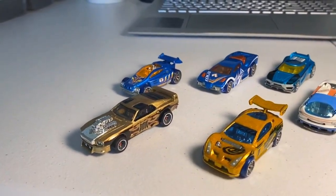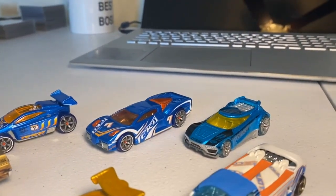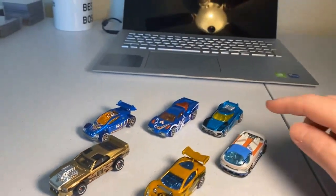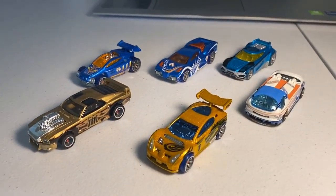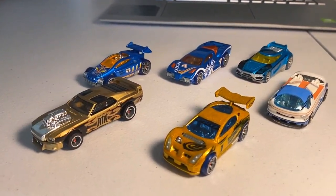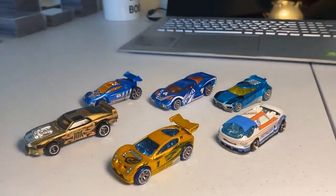That wraps it up for this batch of customs from Randy. We have: the movie accurate Riveted with 3D printed front bumper, the candy paint Synchro, the Teku Diora 2 with new decals and Carlomo ball bearing wheels, a candy paint Spectite, a candy paint Reverb with new decals, and a candy paint Chicane with 3D printed wheels. This is an absolutely elite batch. If I had to choose a favorite, it would probably be either the Riveted with the front bumper or the candy paint Chicane. The candy paint electric blue is jaw-dropping in person — don't be surprised if they look even better when you get them in hand.